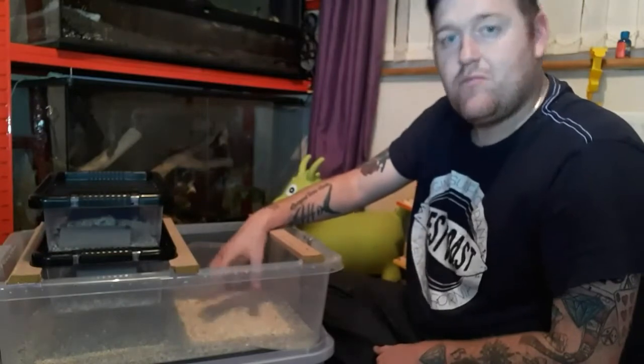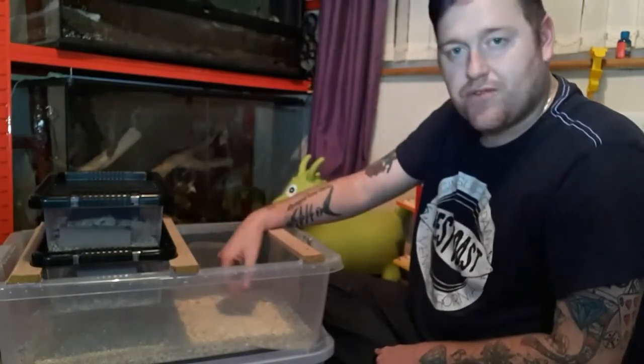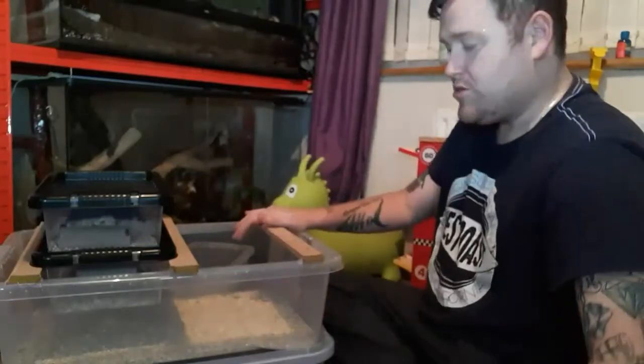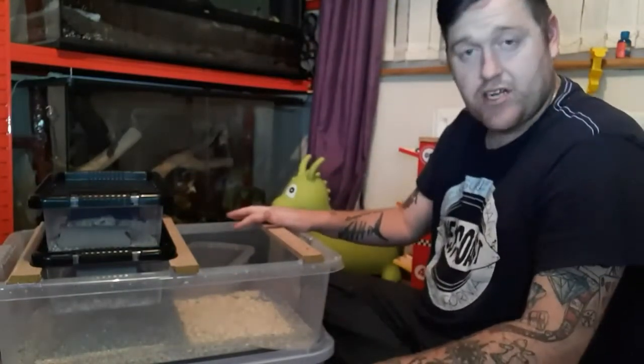We don't change this for a few weeks. We just wait until we start seeing the oats in the bottom here moving. If we can see the oats moving, we know there's a load of live ones in there. We'll leave it two or three more days, then we'll empty all of this out into just a normal little tub and let them raise up, feed them, water them — just let them grow.